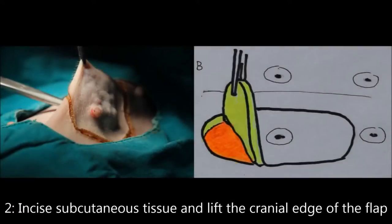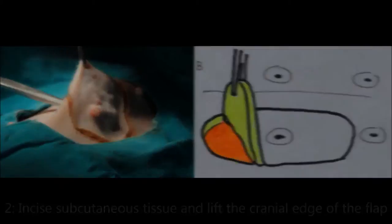Step 2 is to lift the cranial edge of the skin flap while separating the subcutaneous tissue from the abdominal fascia.